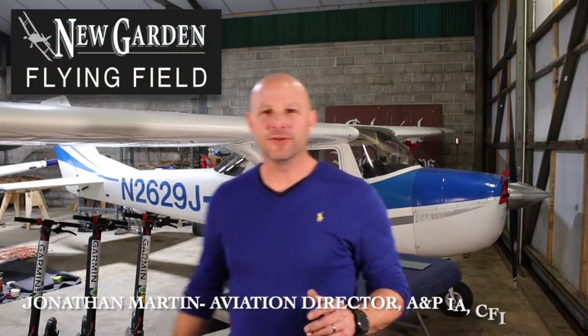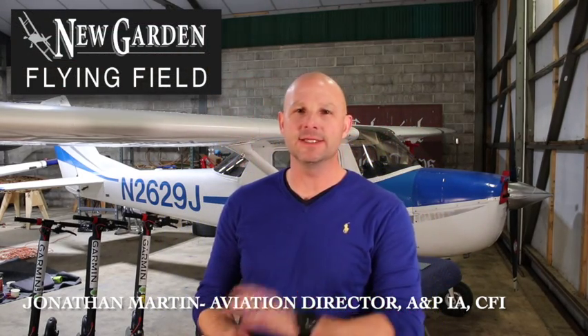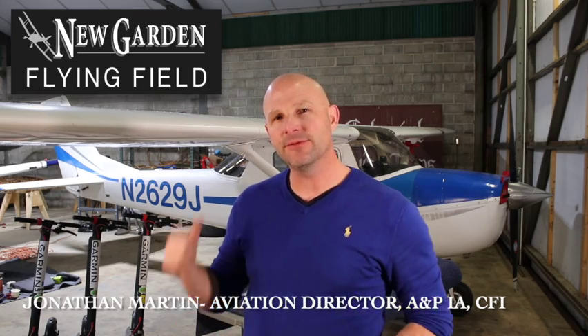Welcome from New Garden Flying Field into my hangar. Tonight I'm standing in front of November 2629 Julia. It's a Cessna 150G model.